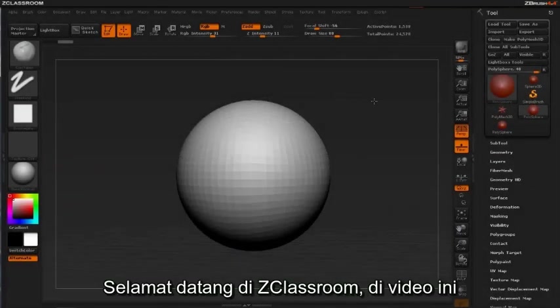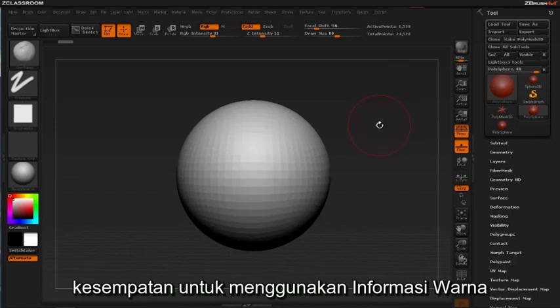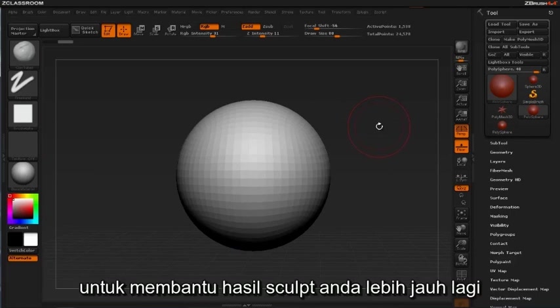Welcome to Z Classroom. In this video we'll be examining polypainting and the possibilities of using color information to help push your sculptures further.